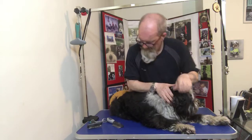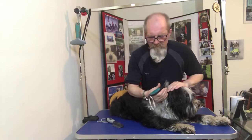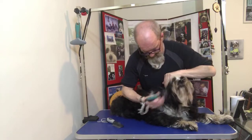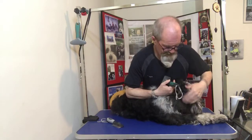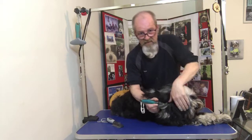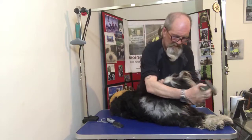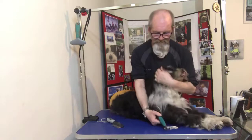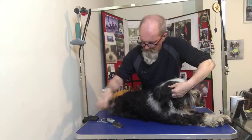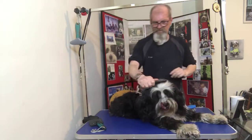If it's really bad what you can use is cornstarch — cornstarch in America, cornflour in the UK. You rub the cornstarch into the matted area and then just brush it out. Remember when you're using cornstarch, clean and wash afterwards — give them a wash with a little flannel.